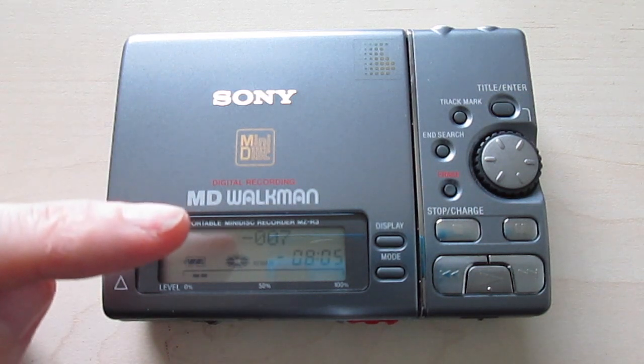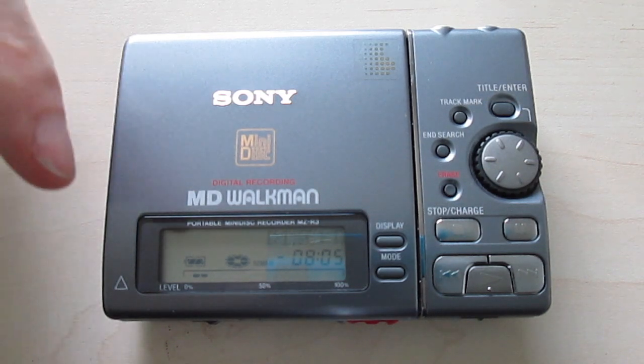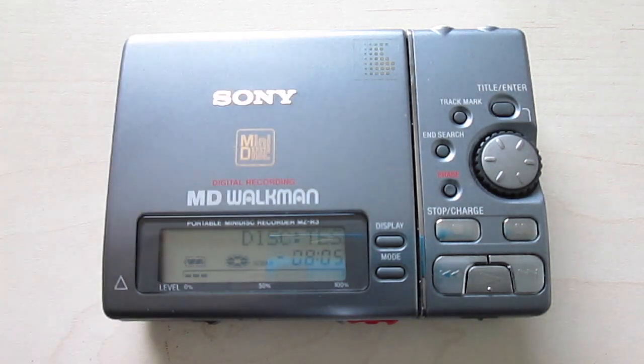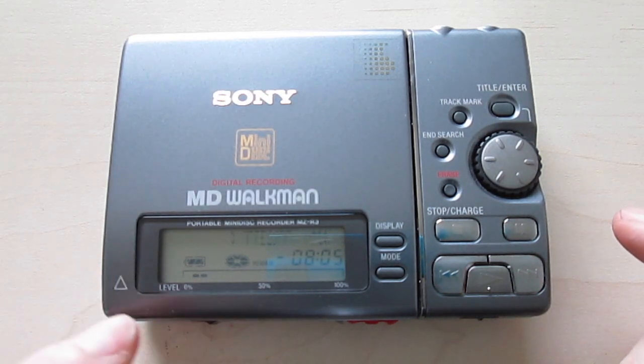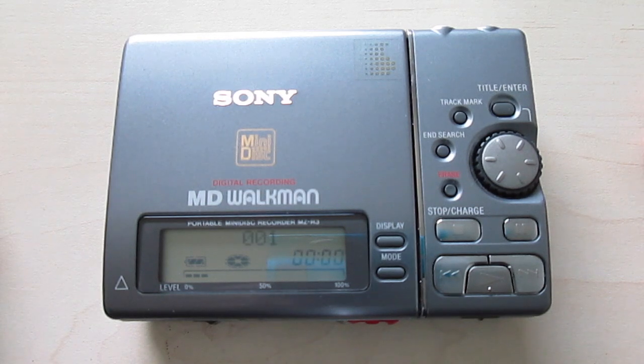You can already see the display is actually really slow. Why have they decided to first have this huge gap and then show 'disc' to tell me that now comes the title of the disc? It's kind of pointless, but whatever.